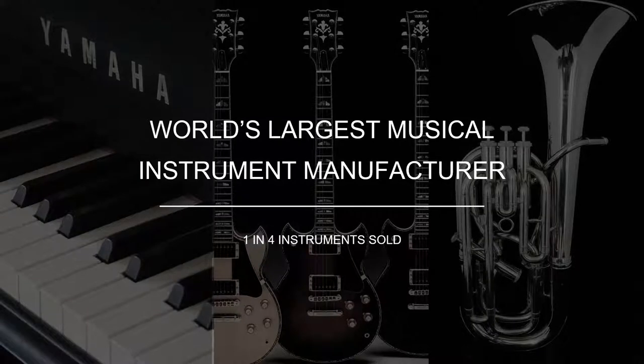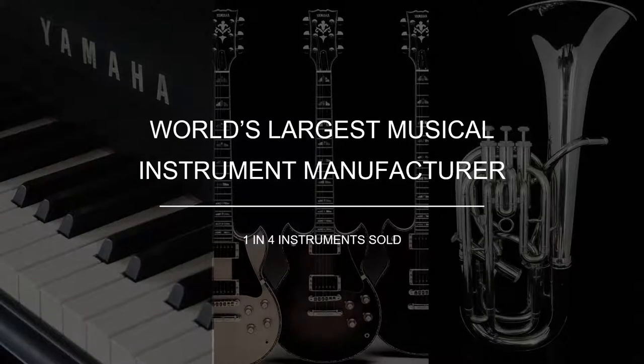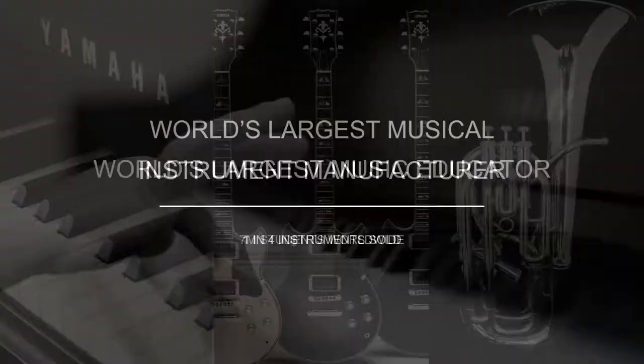Yamaha is the world's largest musical instrument manufacturer — 25% of the music instrument market. One in four instruments sold worldwide every year is a Yamaha, so definitely not a small company.